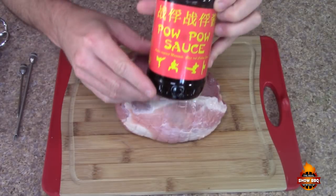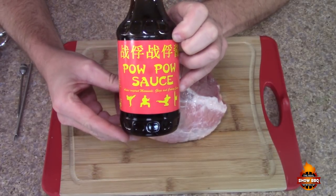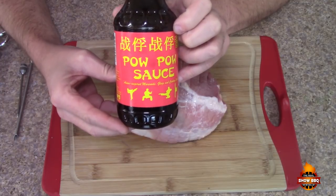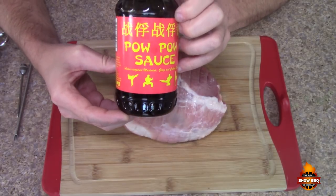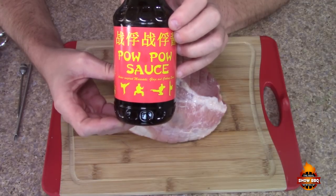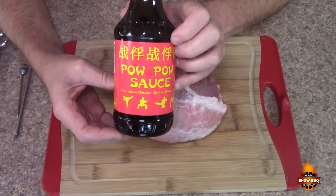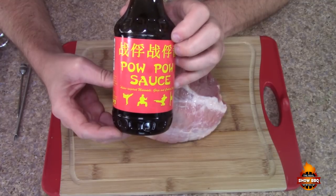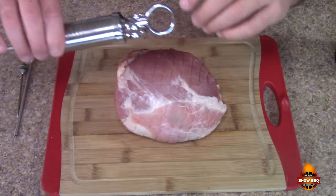We're going to inject with the Pow Pow sauce. This is from Fire Buds out of Atlanta, Georgia — they've got some other sauces you can check out as well. We're going to inject this roast and also put a little bit in a ziploc bag to marinate it for four hours to overnight. Just be careful with whatever you're using that it's not going to be overpowering with sodium.